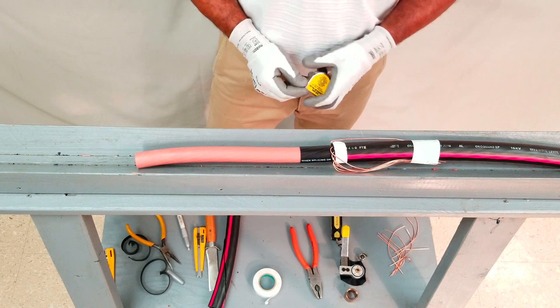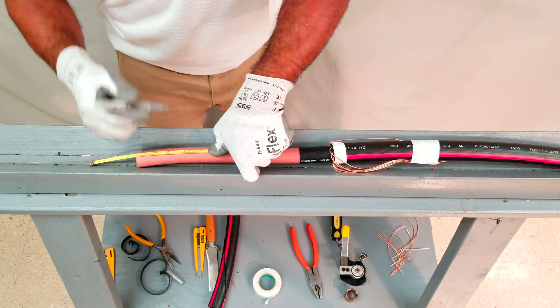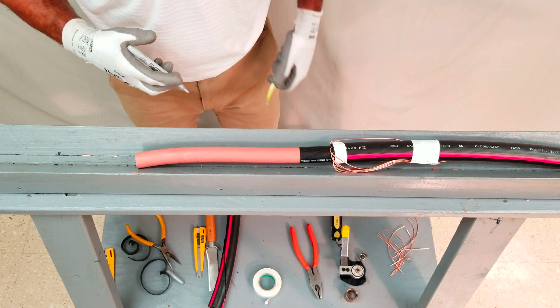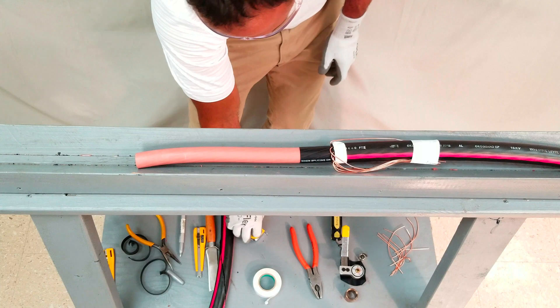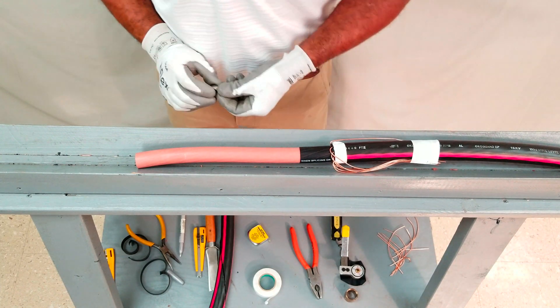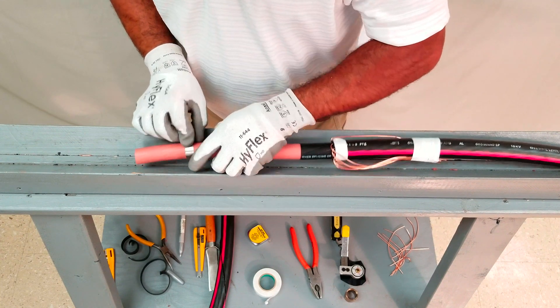Next, using a tape measure, measure the insulation and conductor shield cutback distance and mark with a writing utensil. Next, a constant force spring is wrapped around the insulation at that mark.